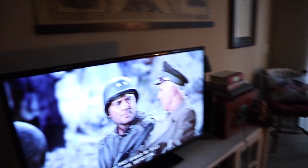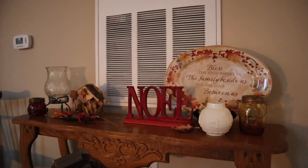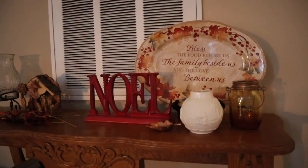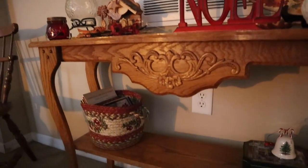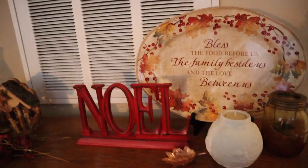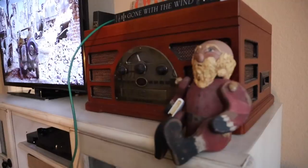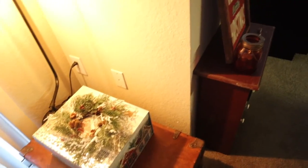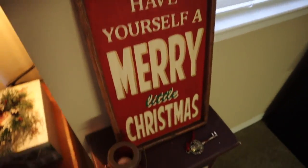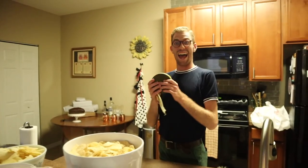Before it gets dark, I want to show you my mix of Thanksgiving and Christmas decorations. We have our little Thanksgiving plate, a little Noel sign, and the Nativity — just reds and greens, little touches of both. This is Peter's absolute favorite decoration — our creepy Santa, and he made me promise I would show him off. We've got our movies out, our little sign, coasters. We're playing Monopoly — this is a Monopoly themed extravaganza!